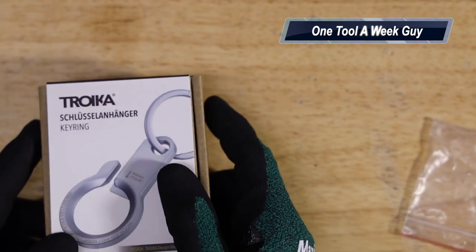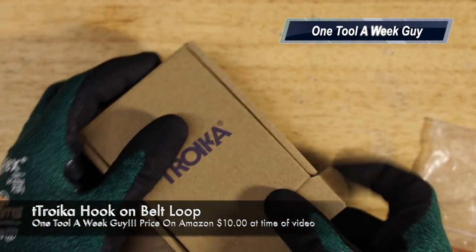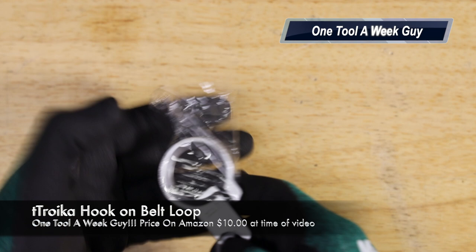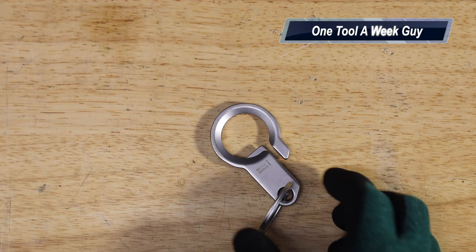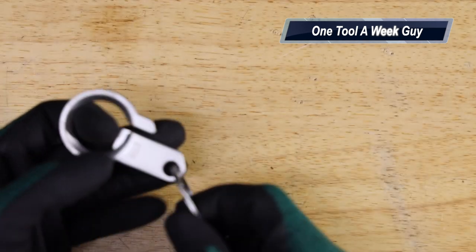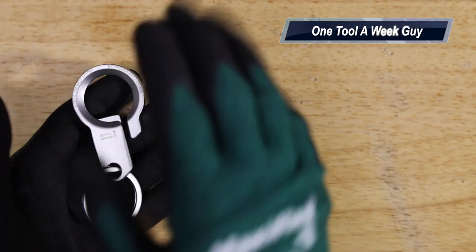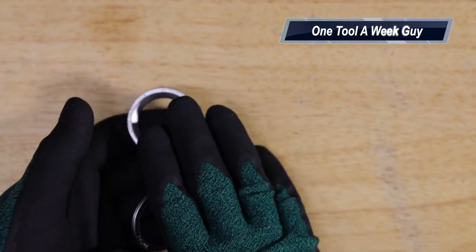Next we get into belt loops, which I really like. This is the Troika Hook-On Belt Loop. It comes with a plastic cover you slide off. It has a bottle opener, and on top of that it has a belt loop where you put your belt through — gravity automatically holds the weight down so it doesn't come off. The size is an inch and a half long and two and nine sixteenths wide. On Amazon it's $10 even. All the links will be posted in the comments below.